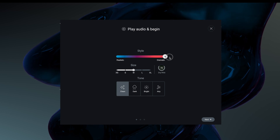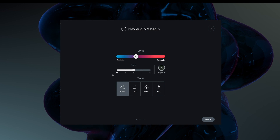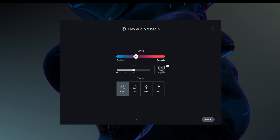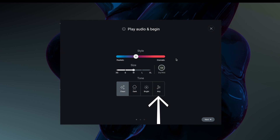There's realistic, dramatic, and a nice balance in between. We've very simply got size — so the size of the room — and our dry/wet mix. Now we've got this on a bus, so it makes sense to have it 100% wet. And then we've got the type of reverb: clean, dark, bright and airy.